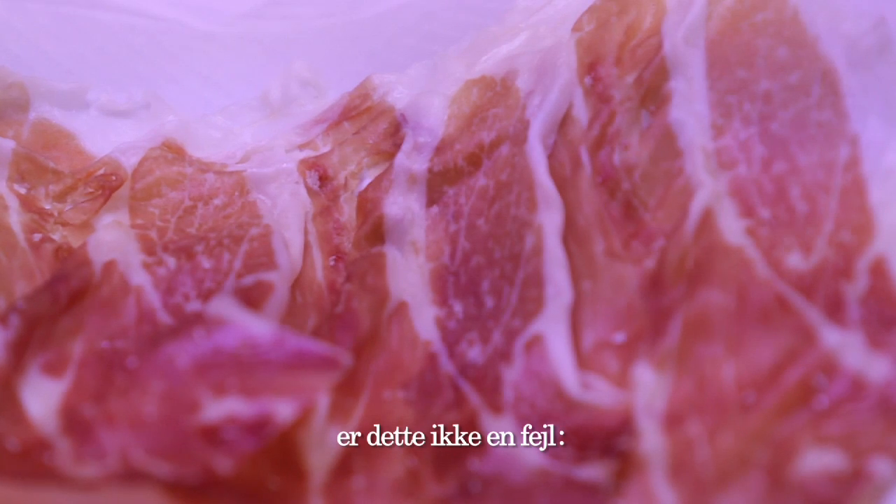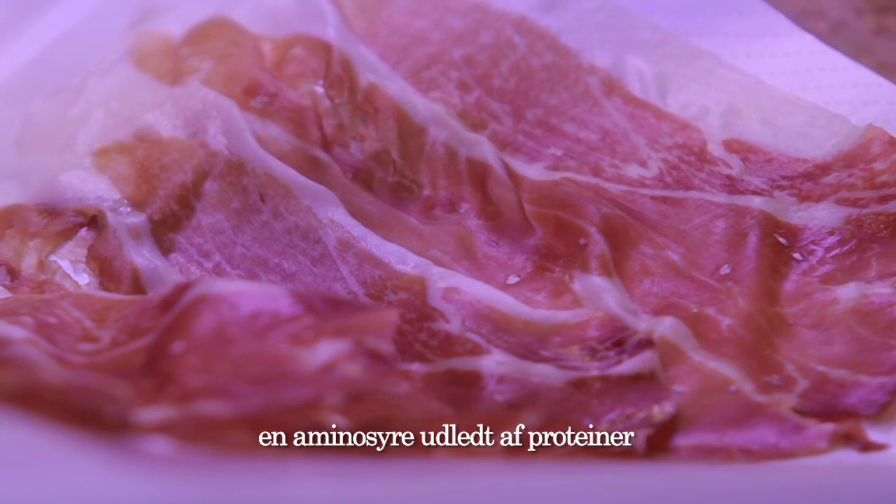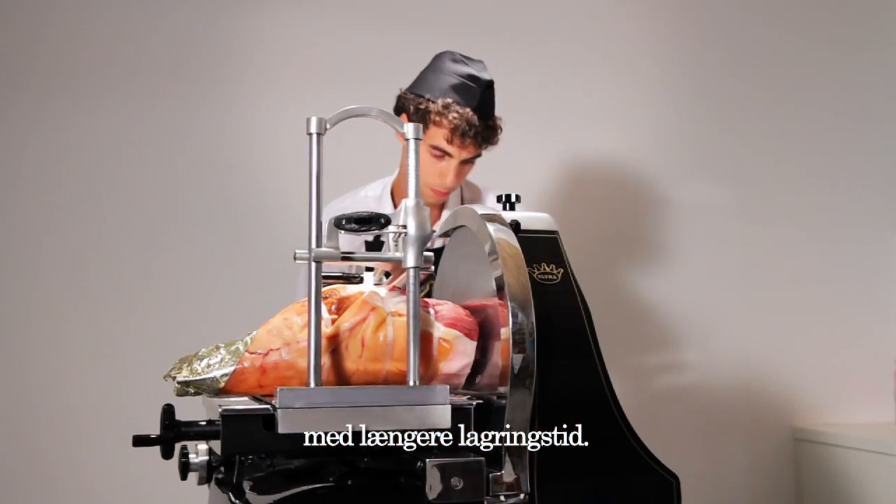If instead we find in the slice a small, white, chalky spot, this is not a defect. It is tyrosine, an amino acid from the proteins that crystallizes during maturation, and whose presence is typical in hams that have been matured for a long time.